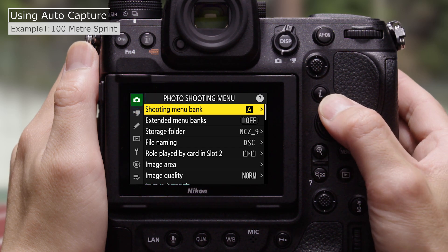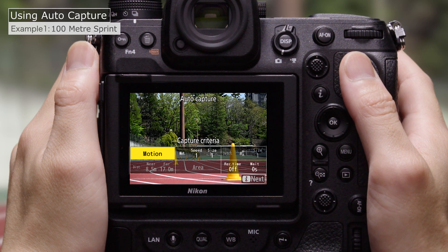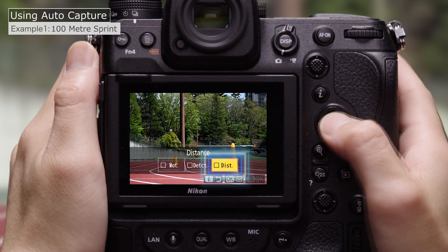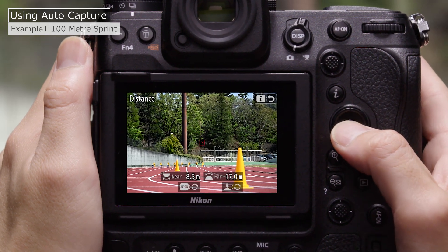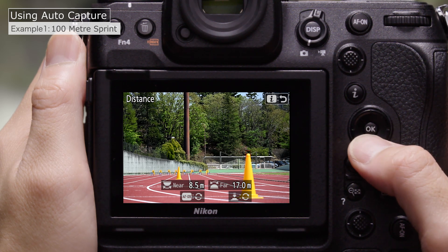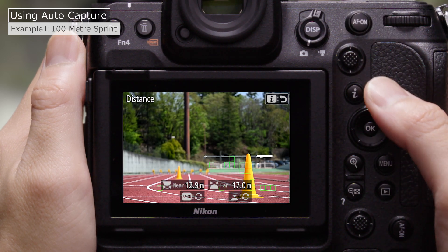Go to AutoCapture in the photo shooting menu and select Start. Choose an AutoCapture trigger mode — here we'll choose Distance. Choose a range of distances for AutoCapture. Position the focus point target over objects at the desired distances. You can use objects you've placed there yourself if you like.